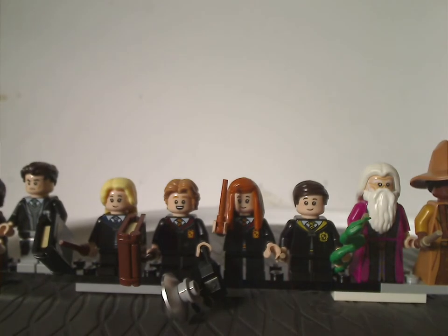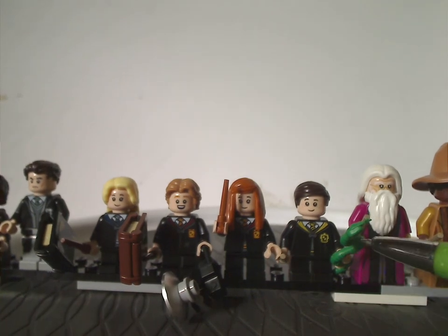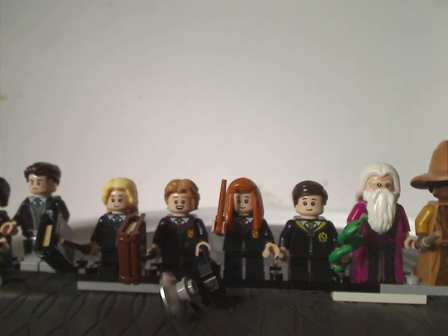And also Justin Finch-Fletchley, holding the classic green snake piece.